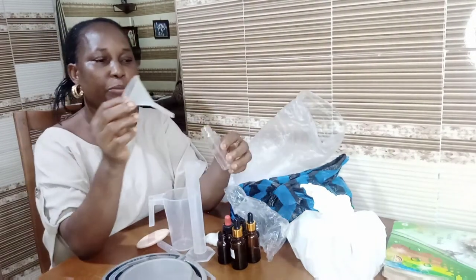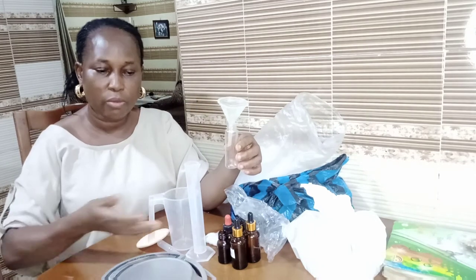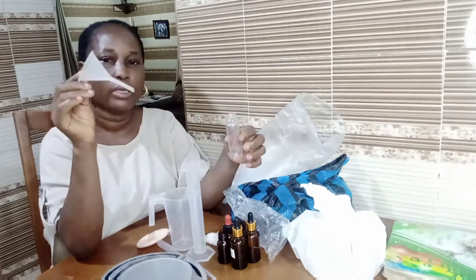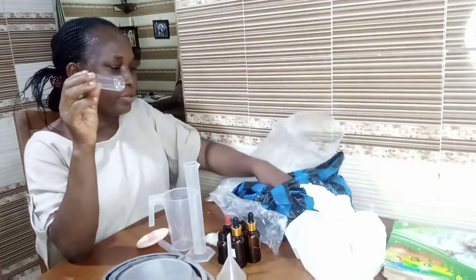Another important item you need is the mini funnel. These mini funnels will enable you to pour your perfume into a perfume bottle so that you will not spill anything on your working table.